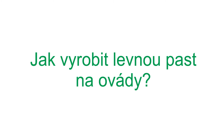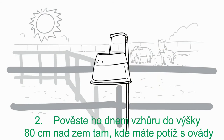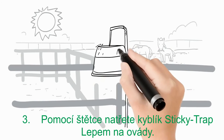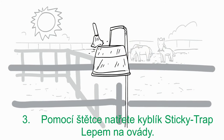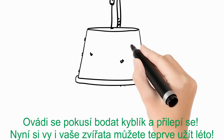How to make the budget fly trap — easy! Take a black bucket, hang it upside down at 80 centimeters in the sun, near the problem area. Then take the Sticky Trap Horsefly Glue and put it on with a brush. The warmth of the sun plus the ground warmth will rise in the moving bucket.